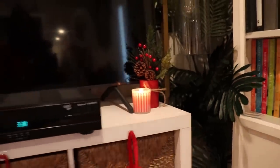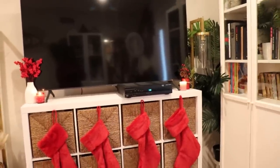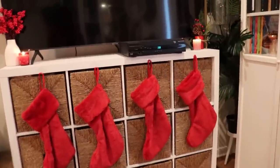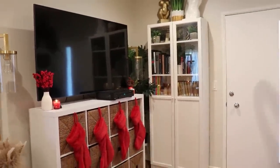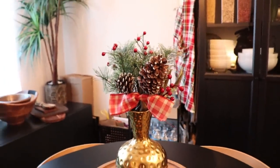I also want to show you my TV console — I added some small touches there too. I added red stockings from TJ Maxx, those come in sets of two from TJMaxx.com. I also added small candles from Ross from that four-piece set, a little pine cone, a little red cup from the Target dollar spot, and that white vase with the cherries. I just think my TV console looks amazing. If you don't want to put up a full tree, you can definitely just decorate your TV console and a little side table.